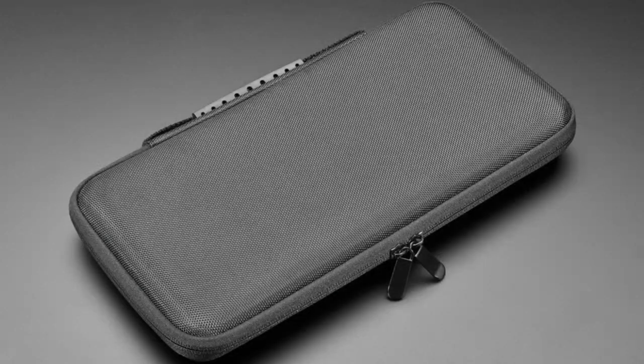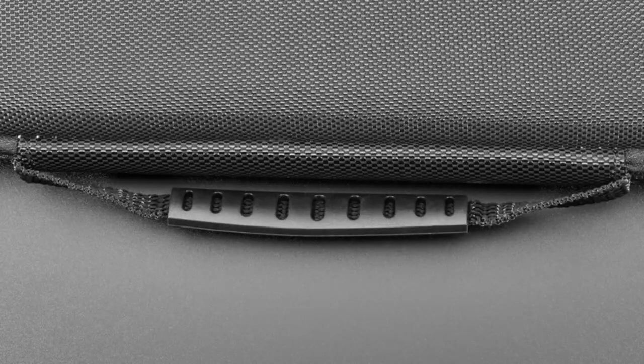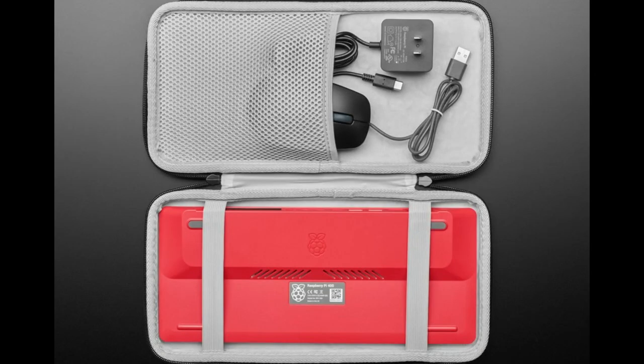Next up, we've got this cool keyboard case that's also a perfect case for a Pi 400. It's a hard padded case with a nice little handle — kind of like a Nintendo Switch case. We recommend putting the Pi 400 face down because there are little nubbins on the bottom that protect the keys. There's a pocket where you can fit a mouse, an HDMI cable, or the USB power supply cable from the Pi 400 kit. Just arrange it so the pointy end doesn't go against the thicker part of the Pi 400.